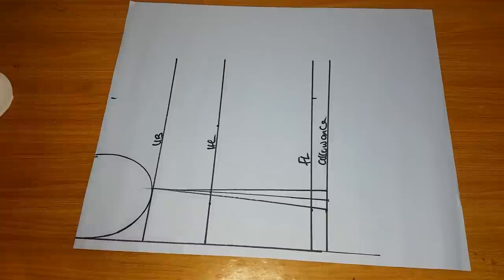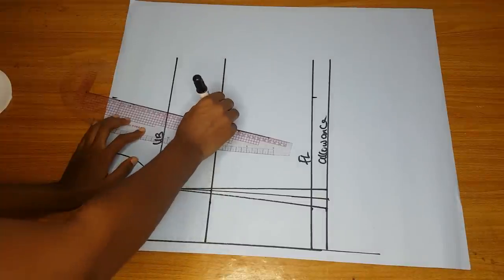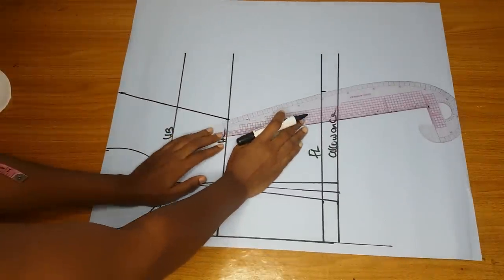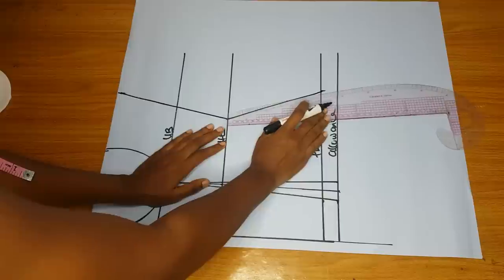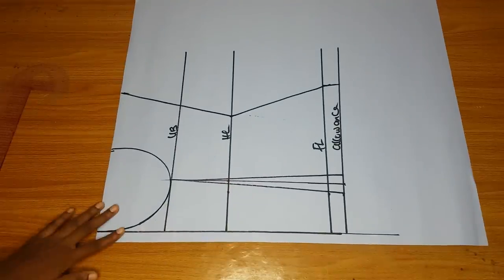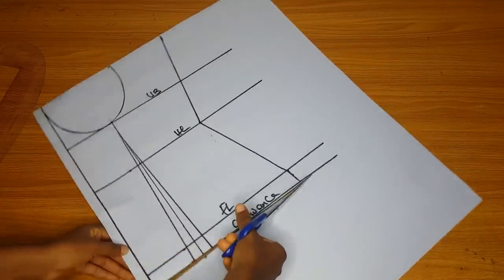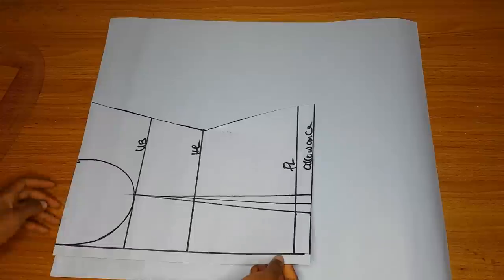After marking and checking that all measurements are correct, I connect the lines. This will be the front pattern for now — I'll still do more as we progress. After cutting out the front pattern I will use it to cut out the back. For the back part, remember we will lace or tie it at the back. Do not cut out the bra cup area yet — leave that for now.